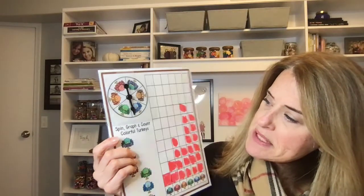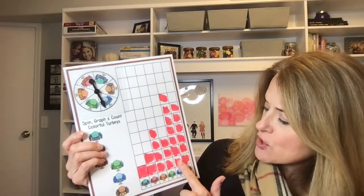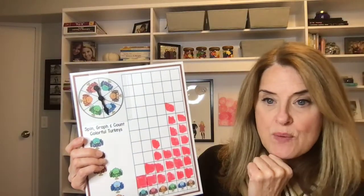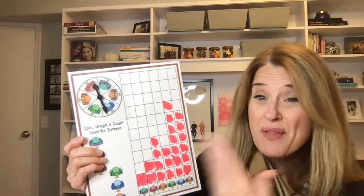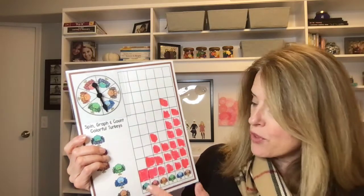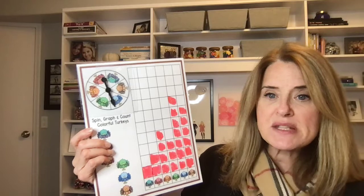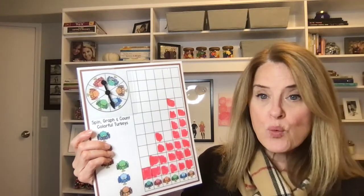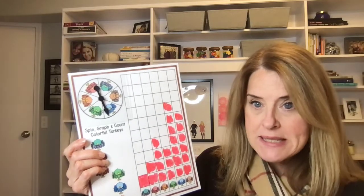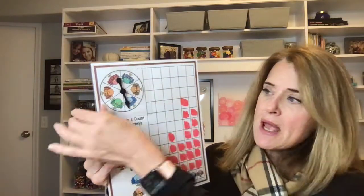You spin with the spinner over this little circle with all the turkeys, and whatever color you get, you color in with your dry erase marker. Then when you've gone through as many turns as you want, you count how many each turkey color has. It gives you the opportunity to count, talk about which has more, which has less, are any the same — so you're using so much math language and good vocabulary.